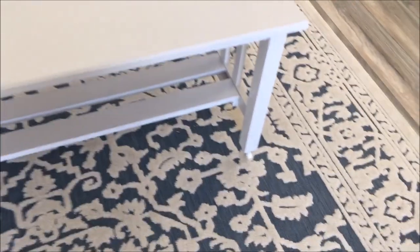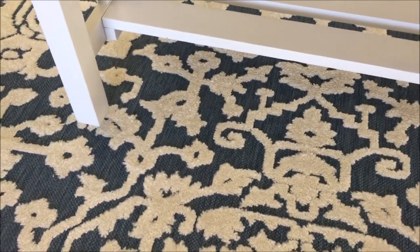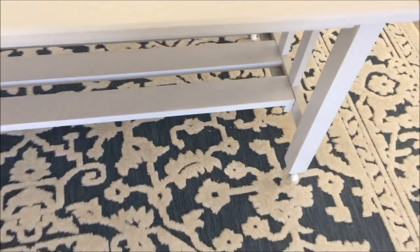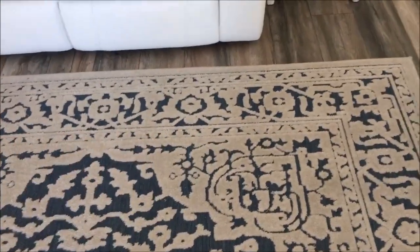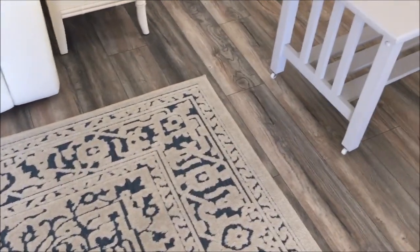Looking good — got a wheel on each leg. Now here's the reason I did this: when you want to vacuum, you just push with a couple of fingers and that table is easily moved, easily vacuumed, easily moved back. Another job well done by the Mighty Mouse.